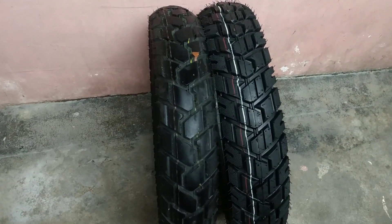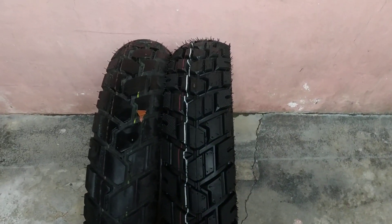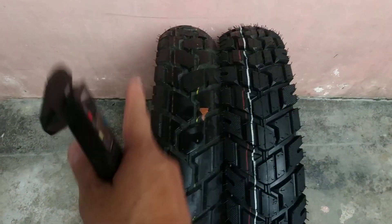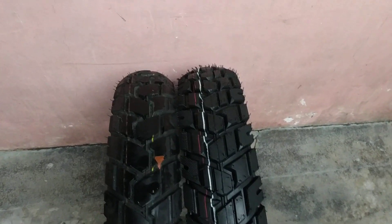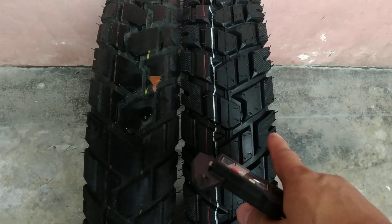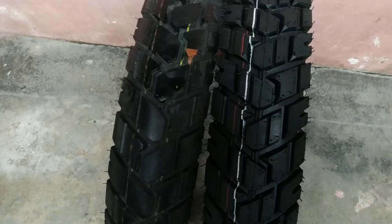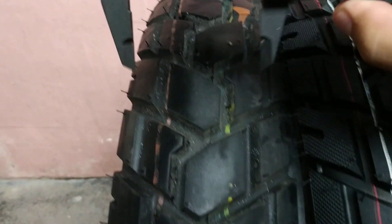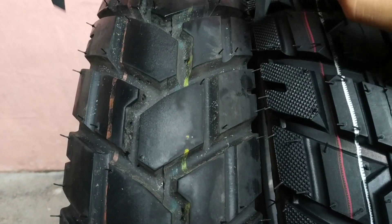What do we have here — it is a Dual tire and Power tire comparison. I've used this one for several days, and this one is brand new, I haven't installed it yet. First, let me check the unmounted width.